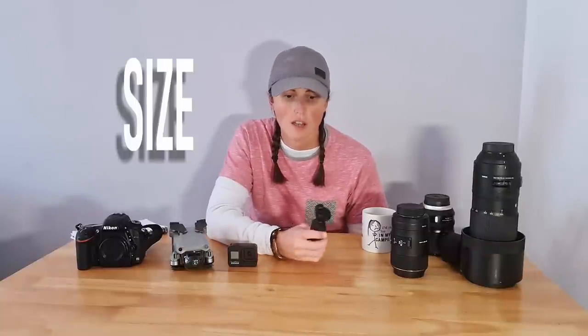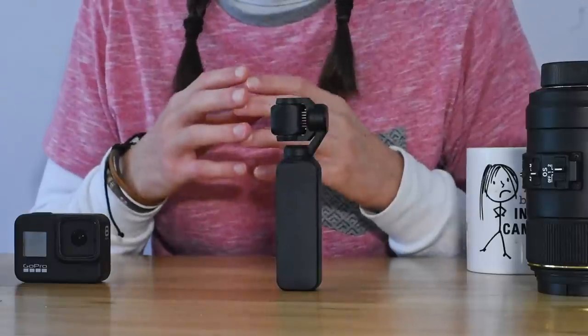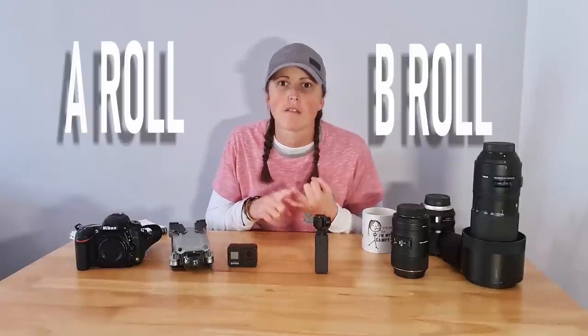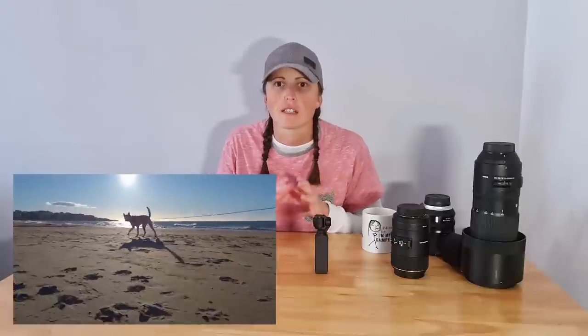The second pro with this thing is its size — it is just so tiny. They call it the pocket for a reason because you can just put it in its case and pop it in your pocket. When you're hiking and you don't want to carry all this gear, it's just ridiculous — you can just chuck it in your pocket and off you go. The second pro is it's multi-purpose: we can use it for A-roll and B-roll, because that gimbal is fantastic for follow shots and follow modes.